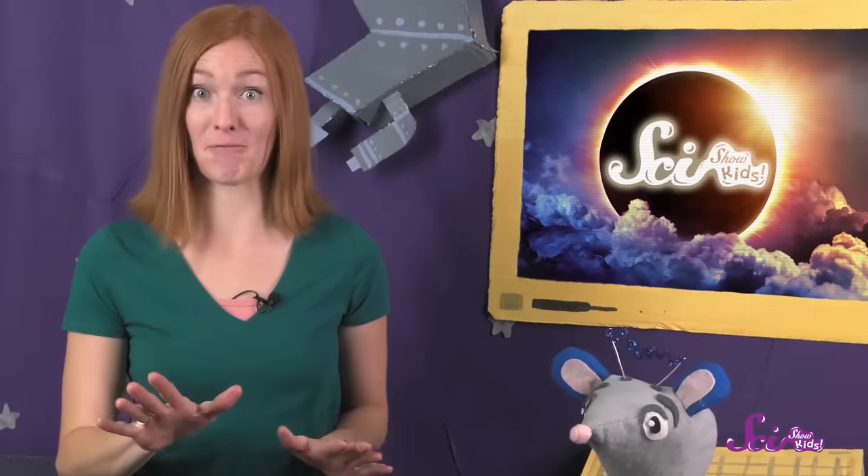We're going to make a special viewer that lets us see the eclipse safely, and you can follow along and make one for yourself, too.